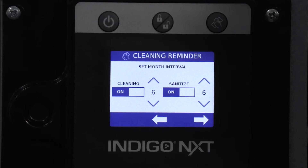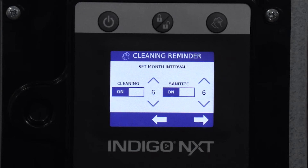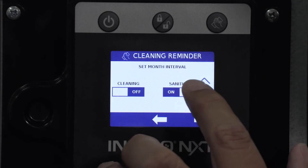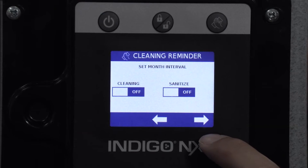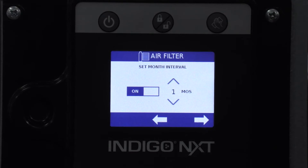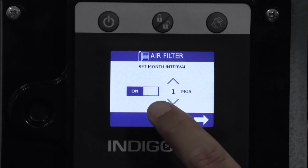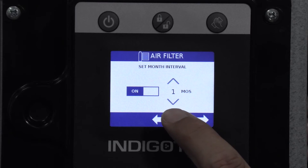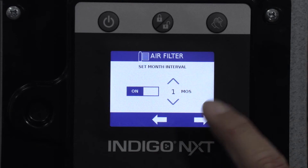There's a cleaning reminder option — currently set to every six months for both cleaning and sanitizing. I'll switch these off for demonstration, but when installing you'd want to leave them on so your customer is reminded at six months. The reminder just shows on screen; it doesn't shut the machine down. There's also an air filter cleaning reminder set by monthly interval to remind the customer to clean the air filter on the back of the machine.